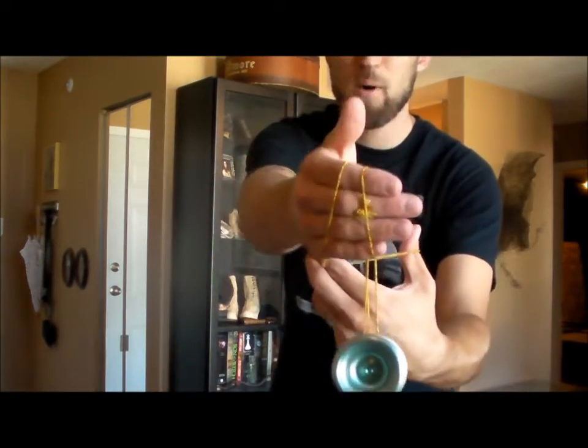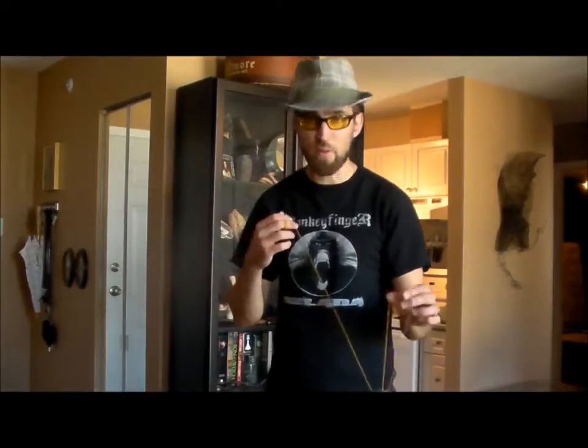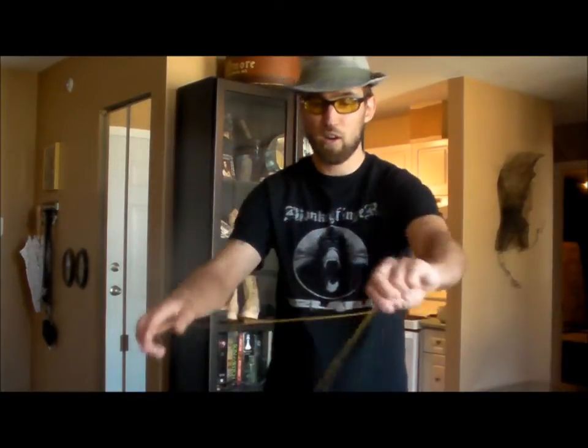Direction simply refers to whether you're doing a horizontal throw, front style, side style — are you doing a lot of things that go this way, or should you try some things that go this way or around your body? Dimension refers to when you're doing things where you are going away from your body or going towards your body. Rejections are one piece of that — a rejection is when you have a wrap around the string and you flick it off and you get a piece of slack around it.